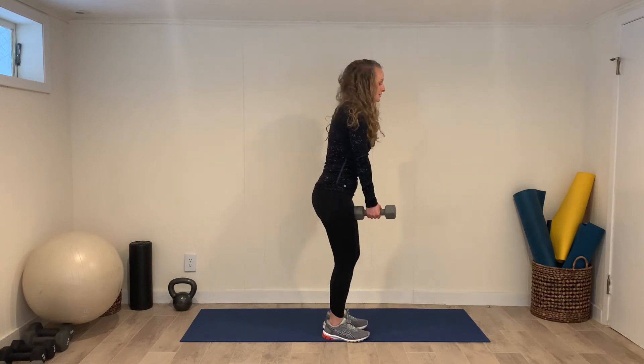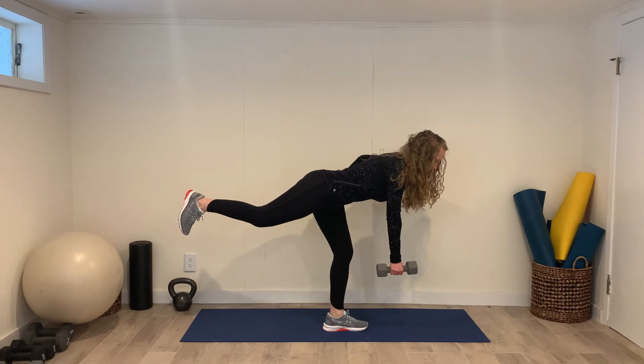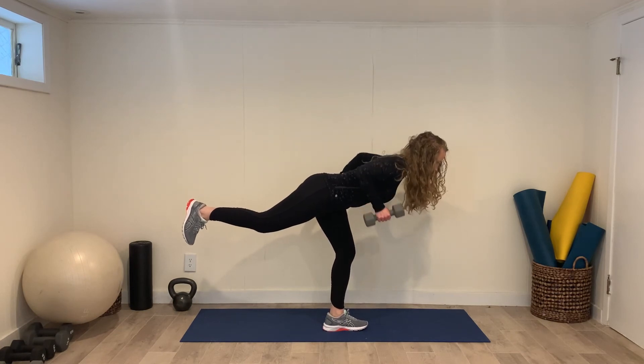So when you swoop forward like this, always take a second at the bottom of the move to lower the right hip, raise the left hip, row, and then come up. Make sure that those hip points stay level the whole time.